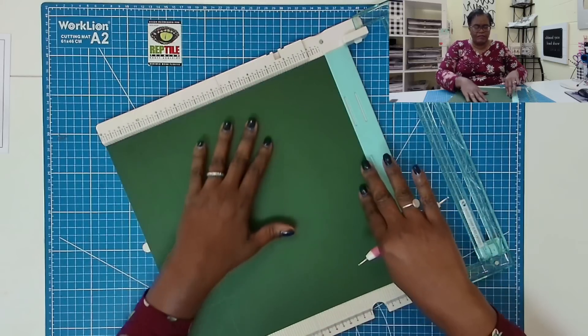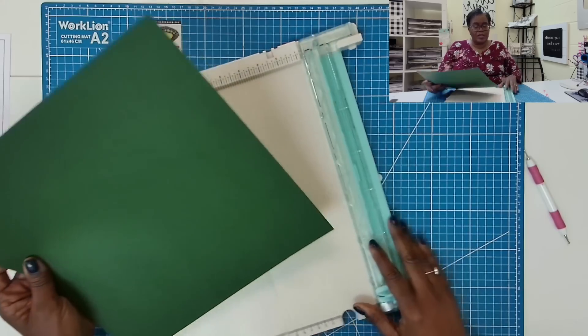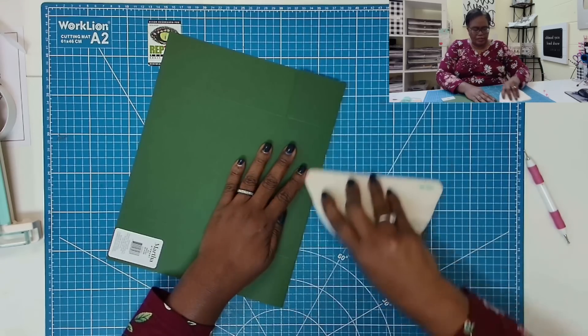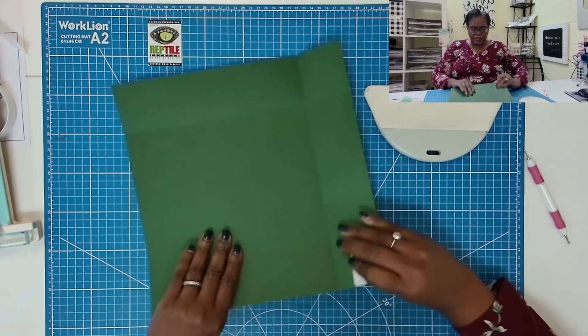This is going to be a very, very simple project that you can make whenever you need one of these in a hurry. So we're going to take the 12 by 12 card stock and score at 2.5 on all four sides. Then we're just going to fold and burnish our scores.